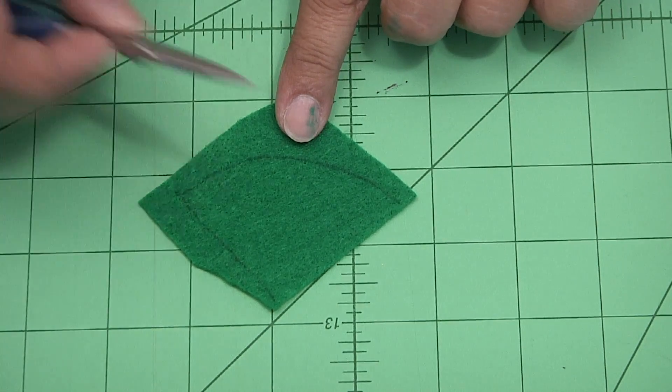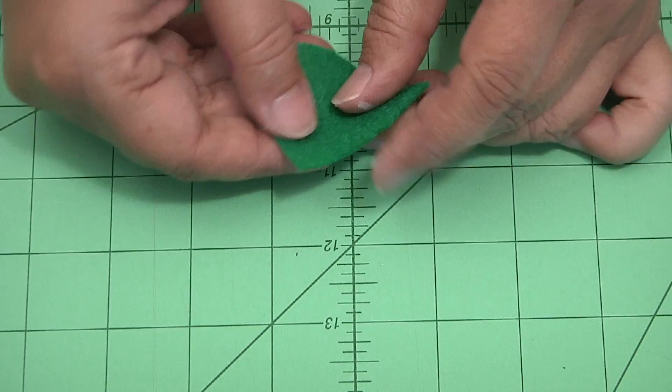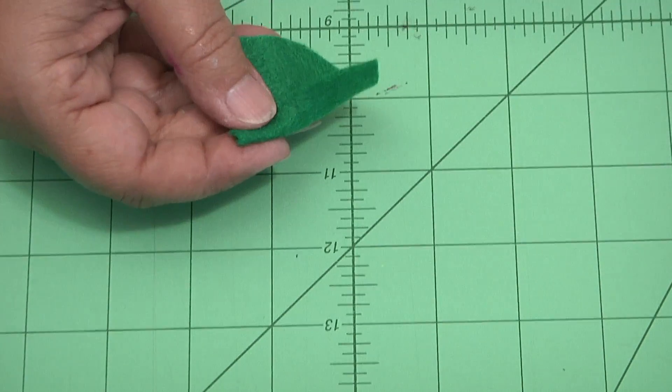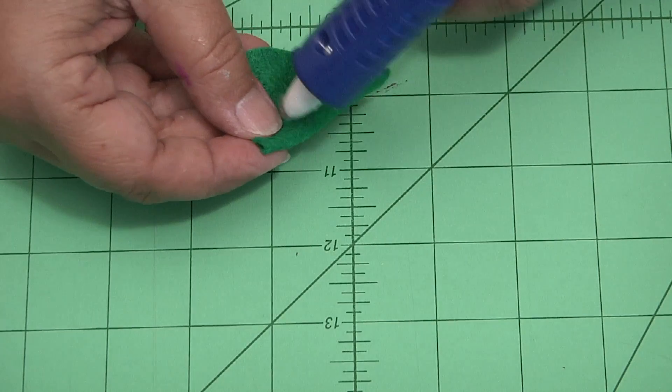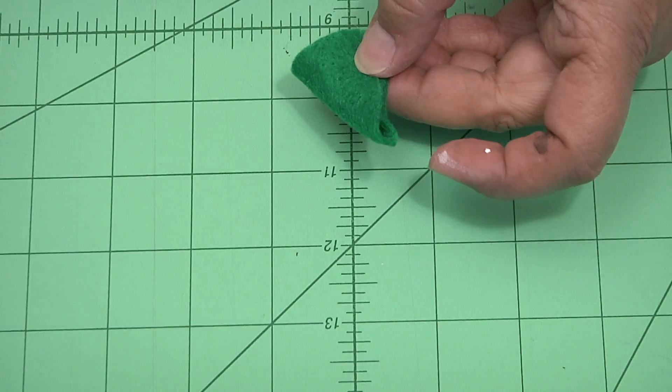Now with a little piece of green felt, cut out his hat. It's just a little triangle — measure around the head of the peg to figure that out. Use a little bit of hot glue to glue it closed, like so.